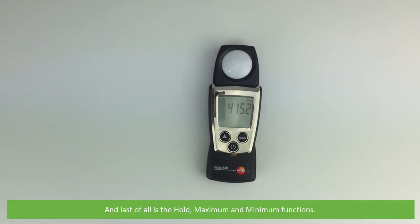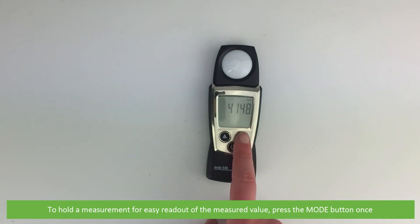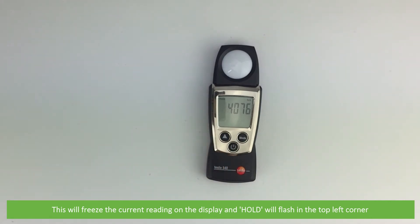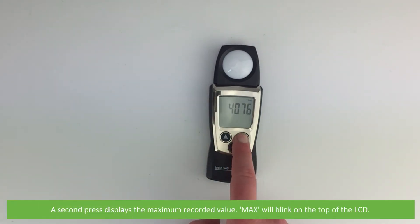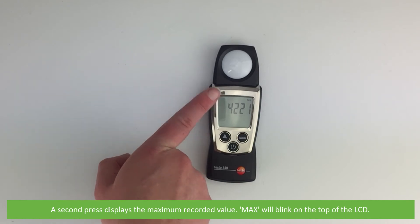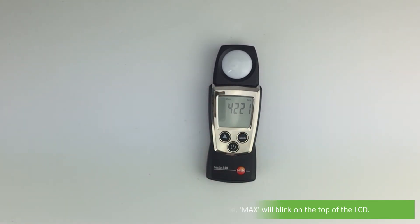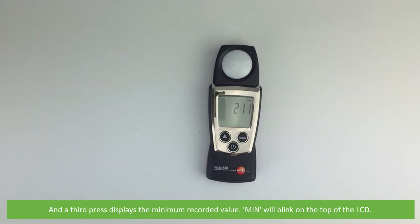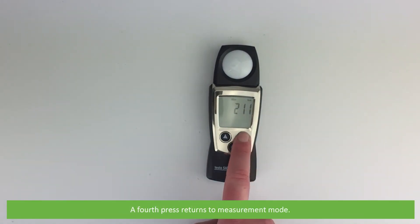And last of all is the hold, maximum and minimum functions. To hold a measurement for easy read out of the measured value, press the mode button once. This will freeze the current reading on the display and hold will flash in the top left corner. A second press displays the maximum recorded value — max will blink on top of the LCD. A third press displays the minimum recorded value — min will blink on the top of the LCD. A fourth press returns you to measurement mode.